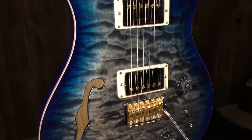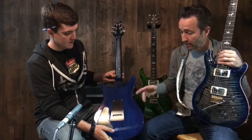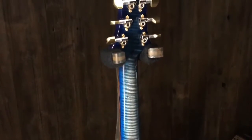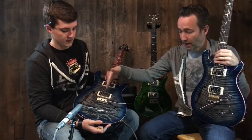Gorgeous guitars, as you can see — beautiful colors. This one is Charcoal Blue Burst — beautiful finish. This particular guitar has swamp ash back and sides, flame maple neck, and a quilted maple top that's a one-piece.